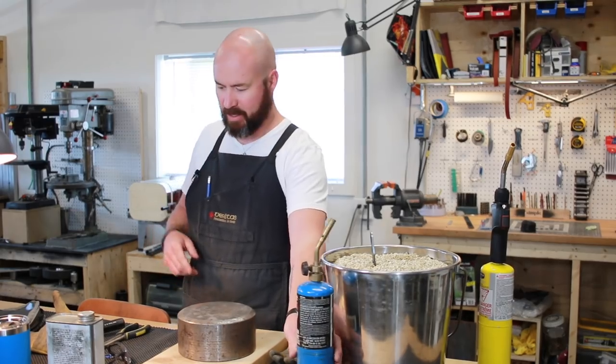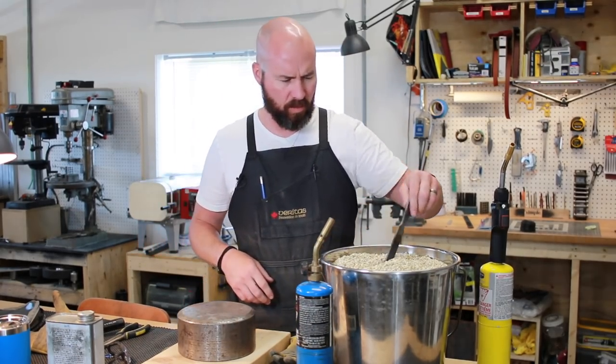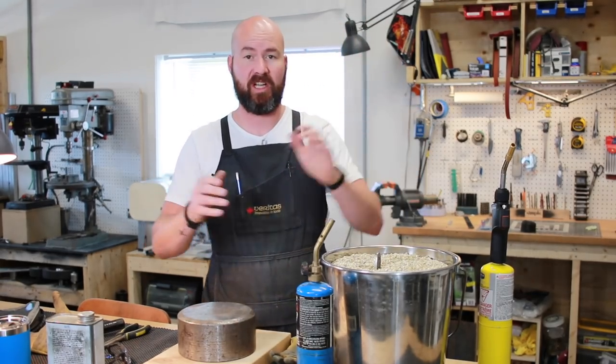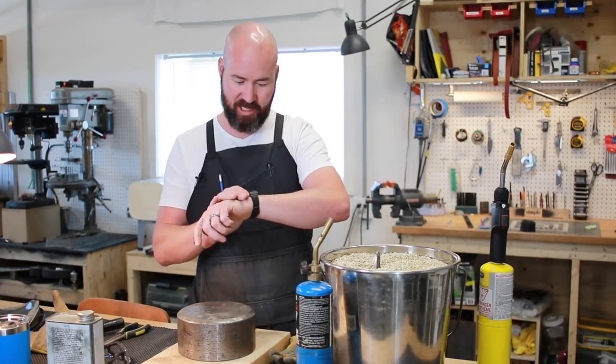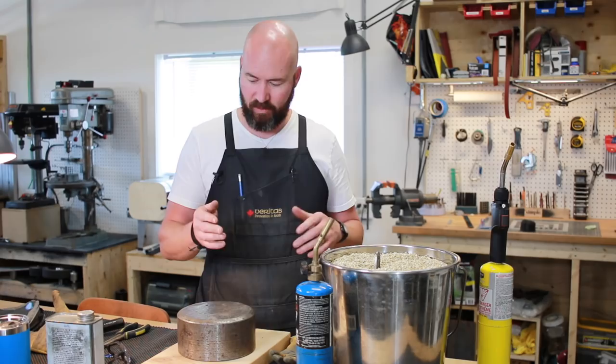Alright guys, welcome back — I just went for lunch. We'll check on this. Oh, it's still pretty warm. That thing is still pretty much too hot to touch and it's been in there probably for like 40 minutes. Since it's still warm, I want to take advantage of the cooling time, so I guess we're going to leave it for a little bit longer and then come back — maybe about an hour.